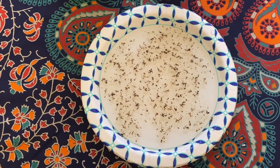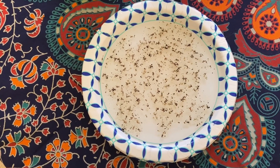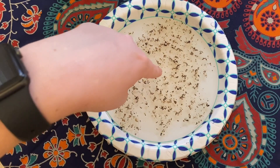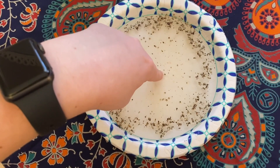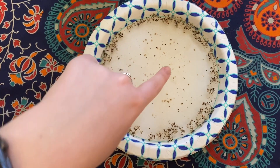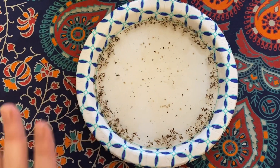Let's talk about the science behind this experiment. The pepper floats on the water because it is less dense, or lighter. Remember, the pepper is representing our germs in this experiment. Germs do not like soap. The soap is able to surround the germs and take them off of your hands and wash them right down the drain.